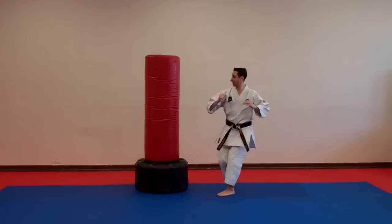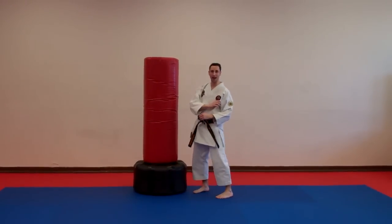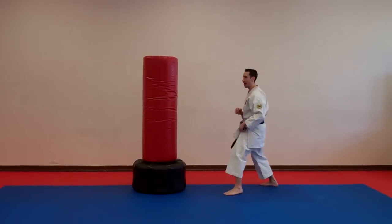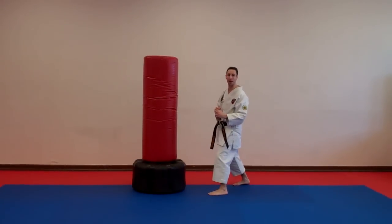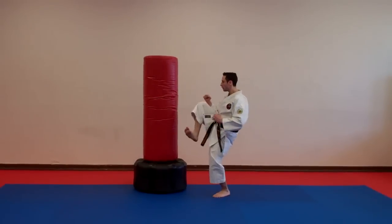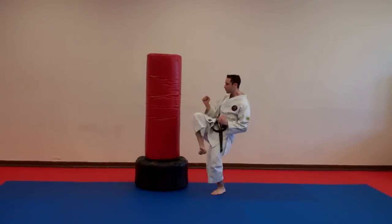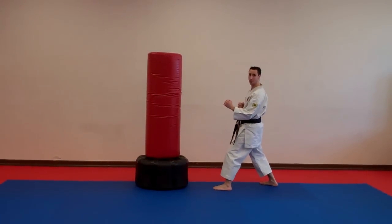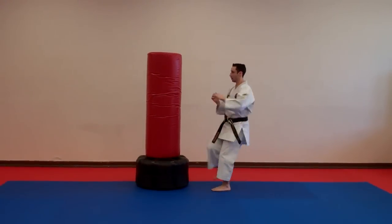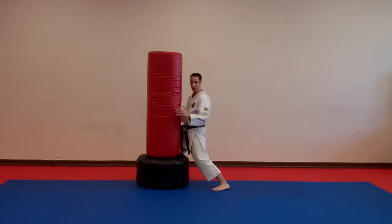If I want to hurt, I kick and I leave my leg on. If I want to snap, I bring my leg back — I recoil, I snap back. The snap kick is much faster. It also allows me to get my leg either back or forward so I can continue to attack.